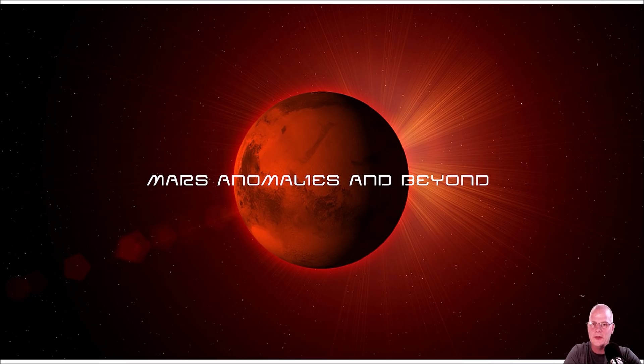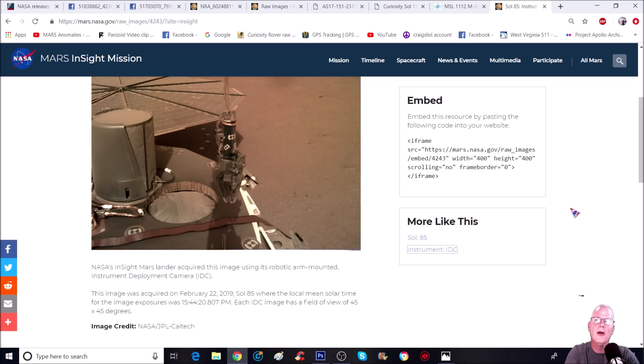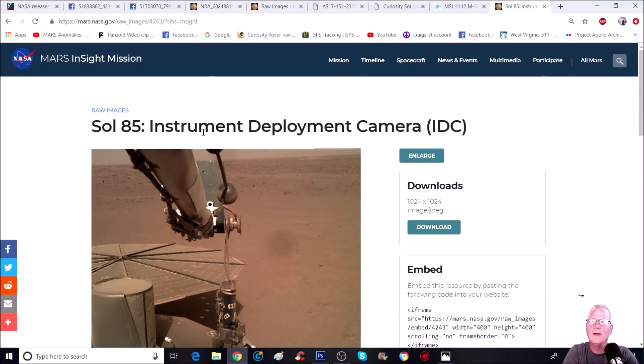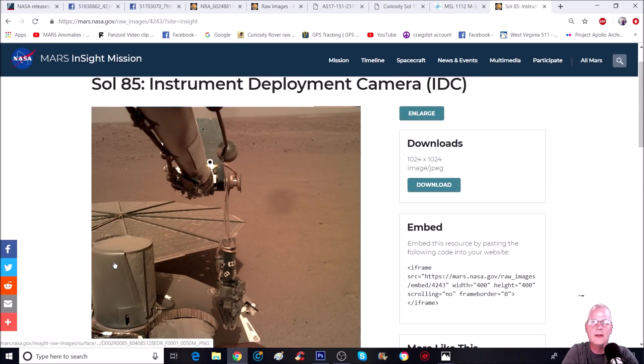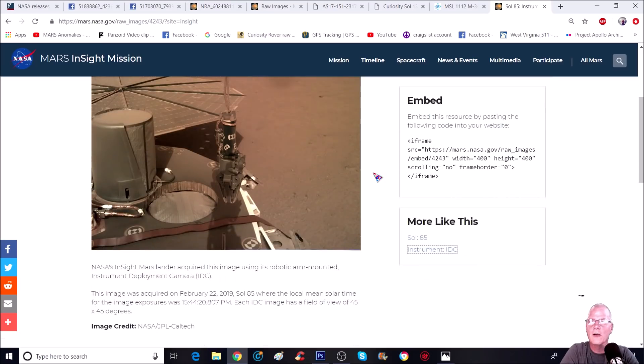They also have a heat sensor spike they're going to be putting into the ground. I believe it's up to Sol 92, but the one we're looking at right here is Sol 85. It's got the IDC - the Instrument Deployment Camera - which is on the turret arm. You can see the hoist right here, a little crane-type thing which basically takes off the seismometer and sets it on the ground, as well as the heat sensor.